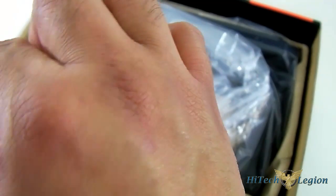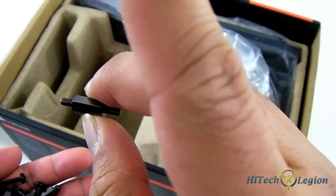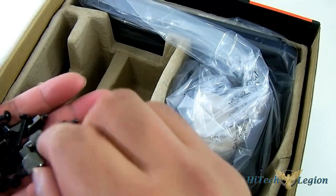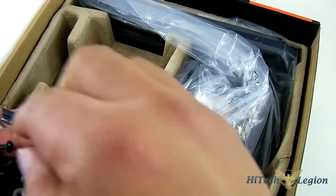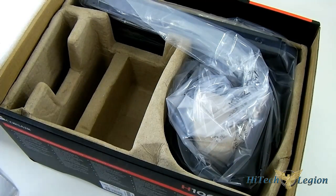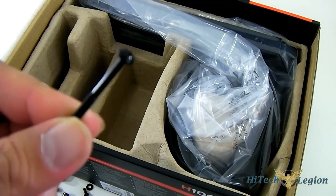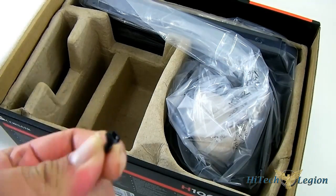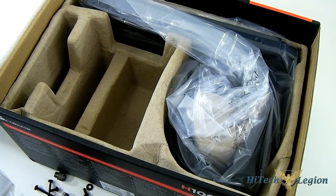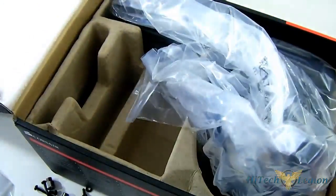The longer stand-offs are for LGA 1366 — they're noticeably longer and require the backplate. You also get washers and two different kinds of screws for installing your radiator and fan unit: the longer one to connect the fan onto the radiator, and the shorter one if you want to attach the radiator directly to your case.